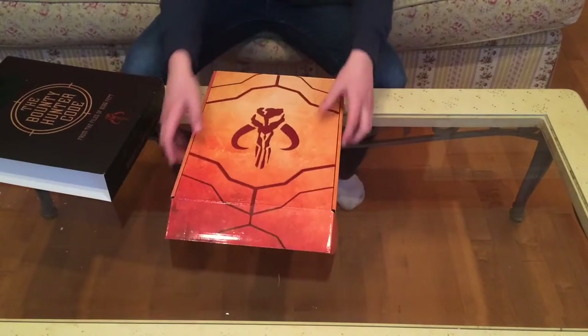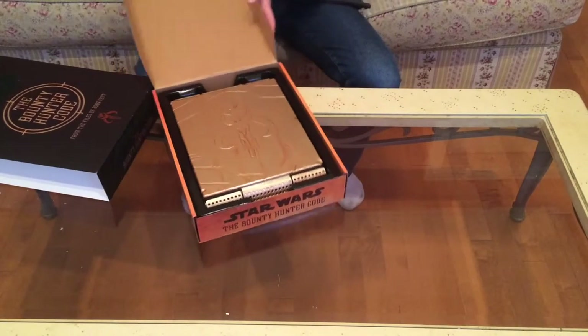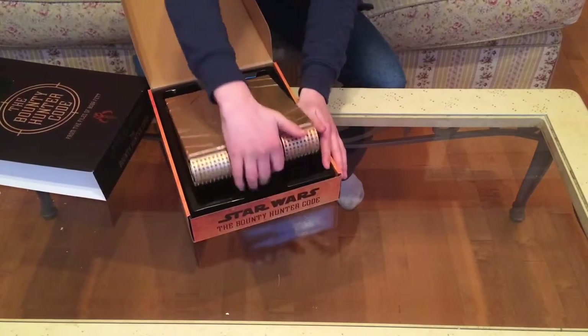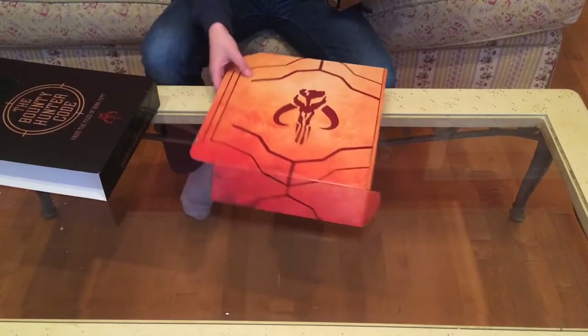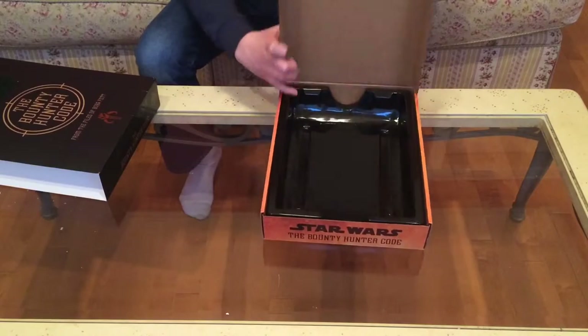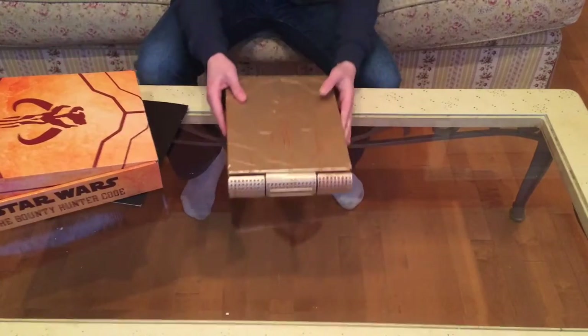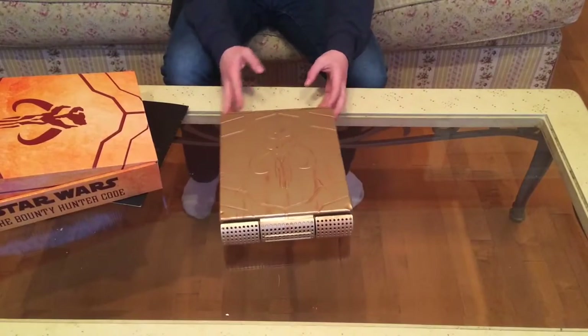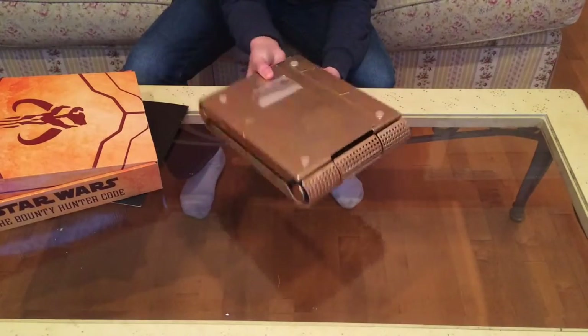So we have this part — you can just flip it open like this and take it out. Then you get this inner piece, which has the Mandalorian symbol again and a cool design on it.